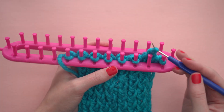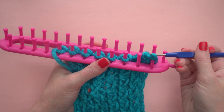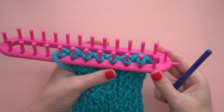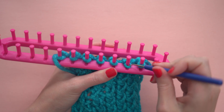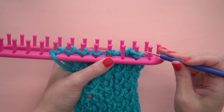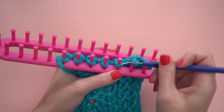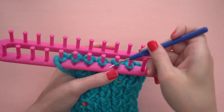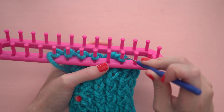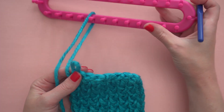Now there's just one loop on each peg. Starting at the opposite end of the yarn tail, put the second loop from the end onto the first peg. Then bring the bottom loop up and over and off the peg. Now put the loop that's left back onto the second peg, and repeat, putting the next loop onto that peg and then putting the bottom loop up and over the peg. Just repeat like that until there's only one loop left.